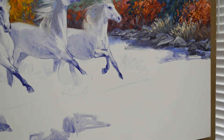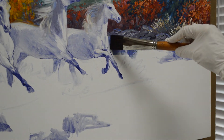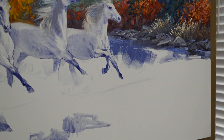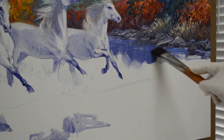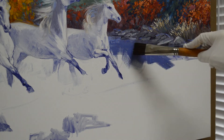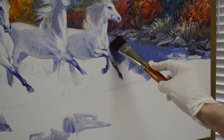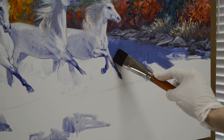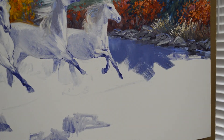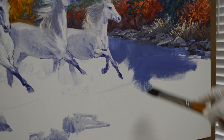Welcome back to my studio. I'm starting to work on the water in the background here between the horses and the rocks. I'm using a mixture of ultramarine blue plus mud. The mud is ultramarine blue plus alizarin crimson. I'm just blocking in the water. I'm going to pull the reflections of the trees and all down into that — I want a field of paint back here that I can pull those reflections down into.